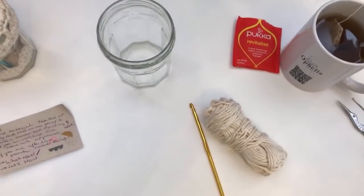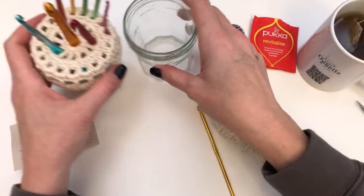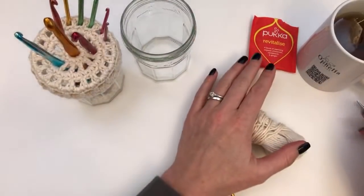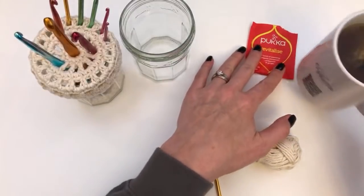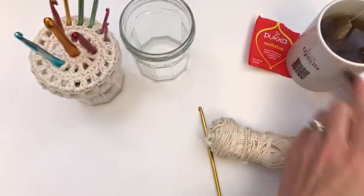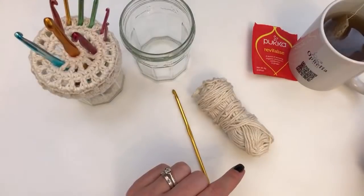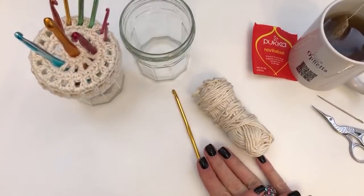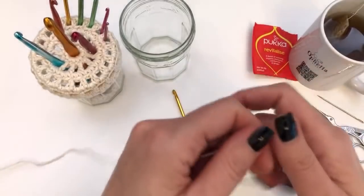I have ready here my example, my other jam jar, also a cup of tea. And so we have here my cotton, the hook, and also scissors and a needle of course — you will need those as well. So let's get started.